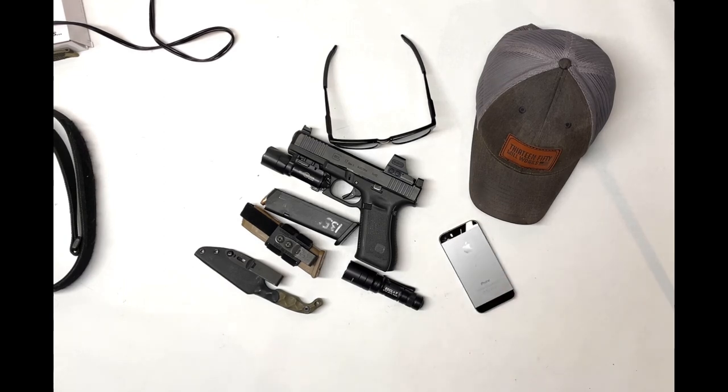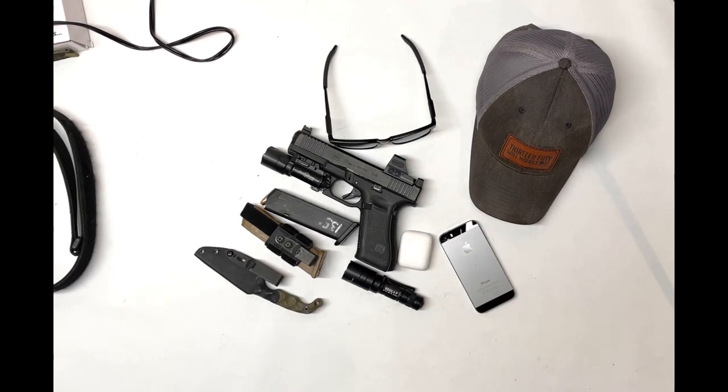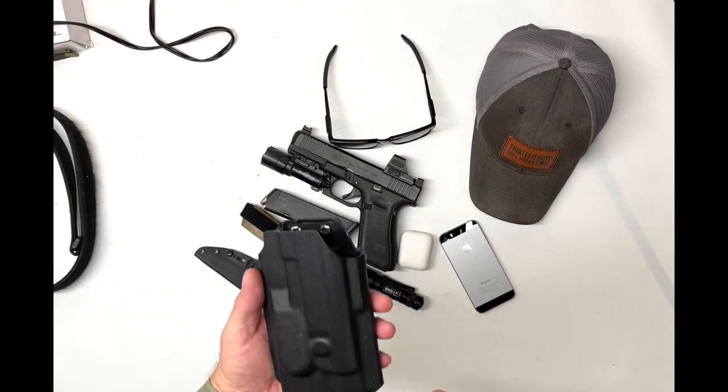Cell phone, AirPods. My holster is an Armadillo Concealment Lux.